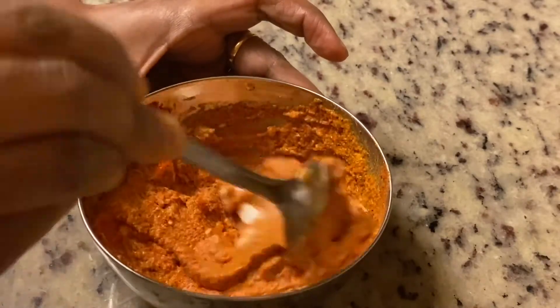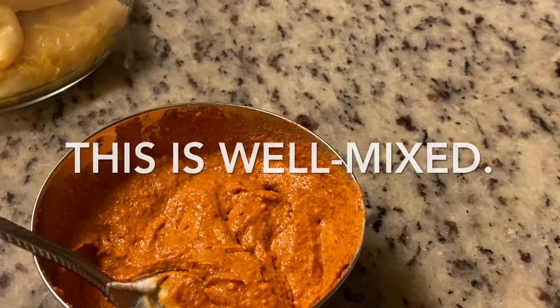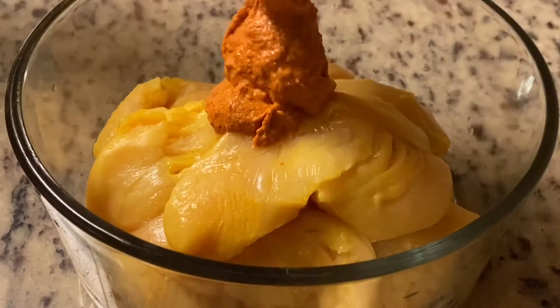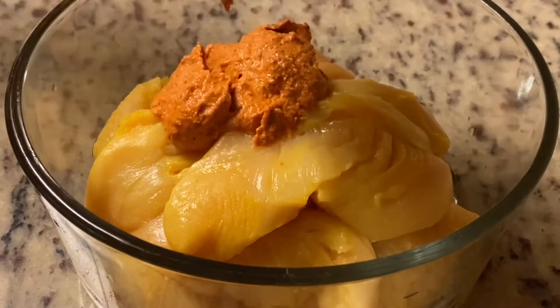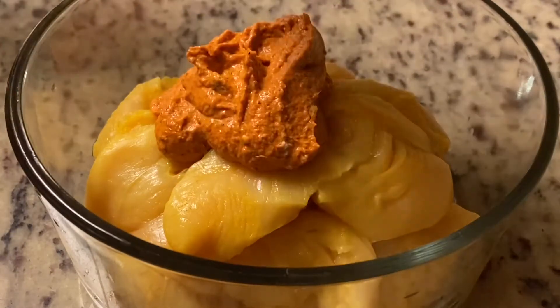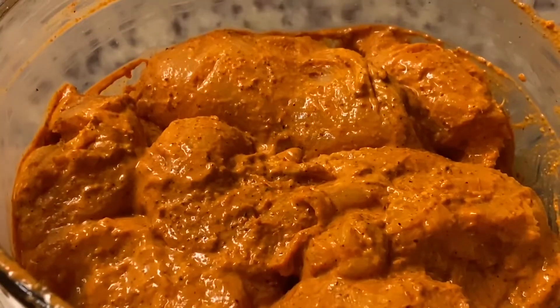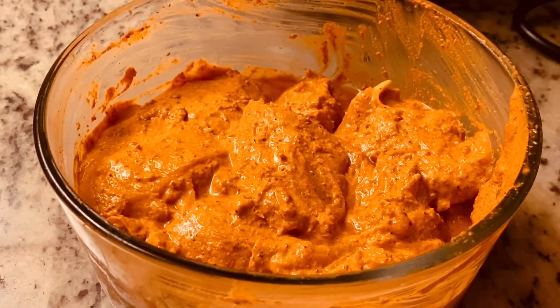Mix it all in a bowl. Spread the chicken in a bowl. Put it in a bowl. Mix it all together and mash it.